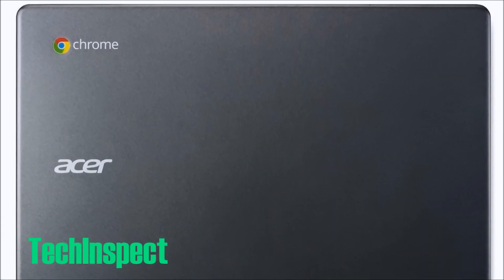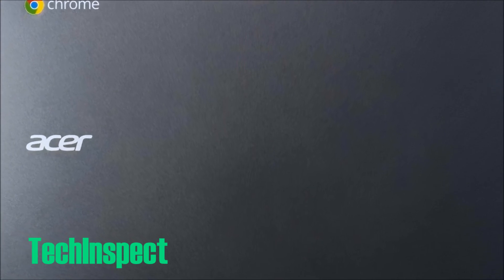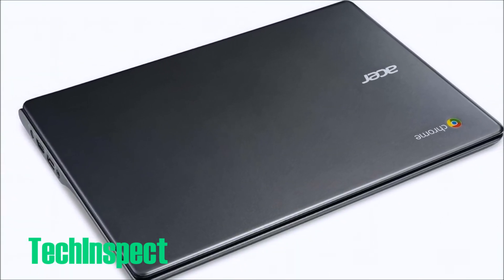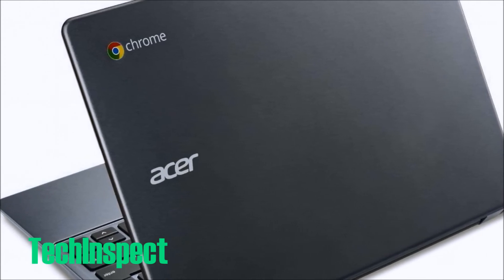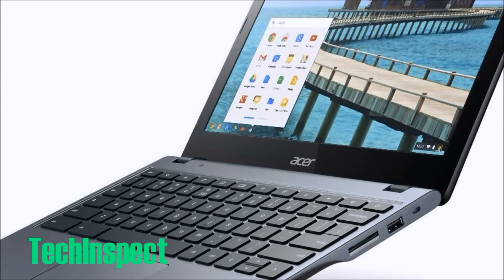Thanks for sticking around for this full review of the Acer C720 Chromebook — be sure to let us know if you have any comments or questions. We are available on YouTube. Thank you for watching, and please be sure to subscribe to our channel so you get all of our latest content.